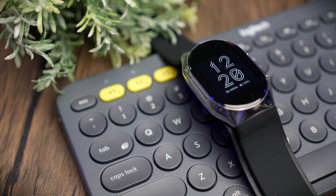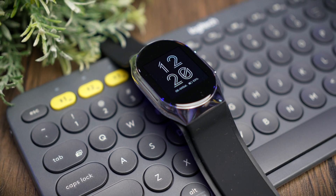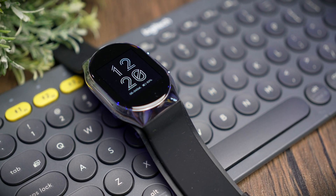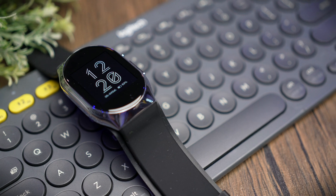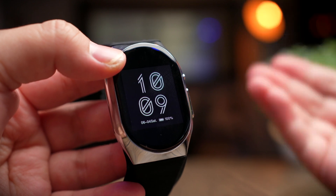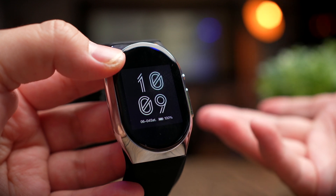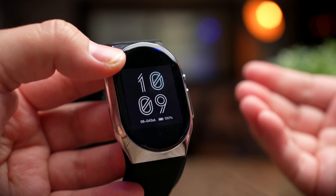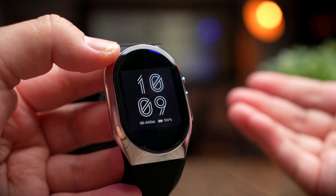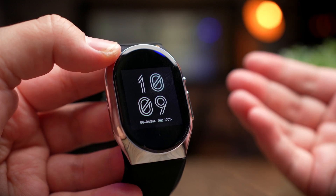Another thing to point out is the always-on display feature. With it enabled, your battery literally disappears in a few hours — especially combined with BP tracking and constant heart rate monitoring. I hope future updates add a dimming or power-saving mode like most watches today. On the upside, charging is fairly quick at only one hour, but asking parents to wear a medical device that needs daily or frequent charging would be a big no-no for them.